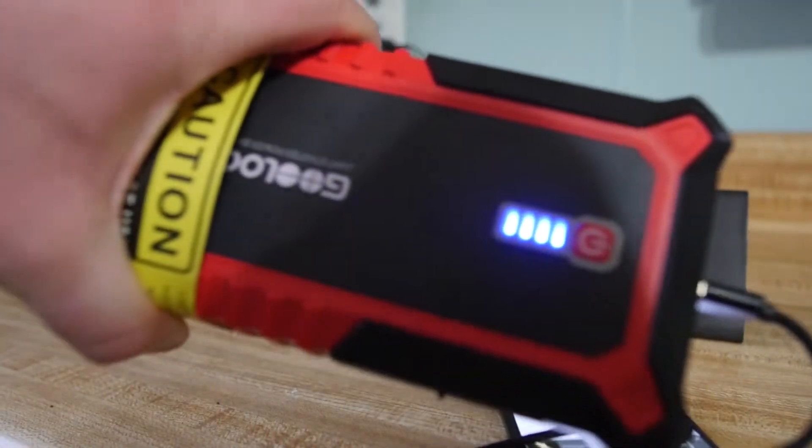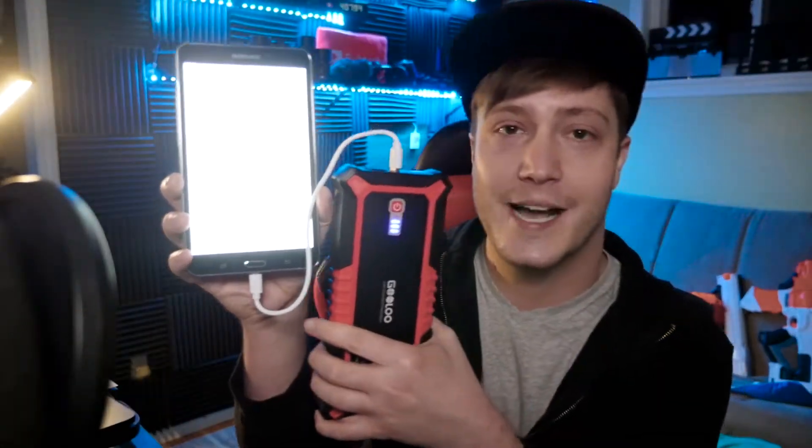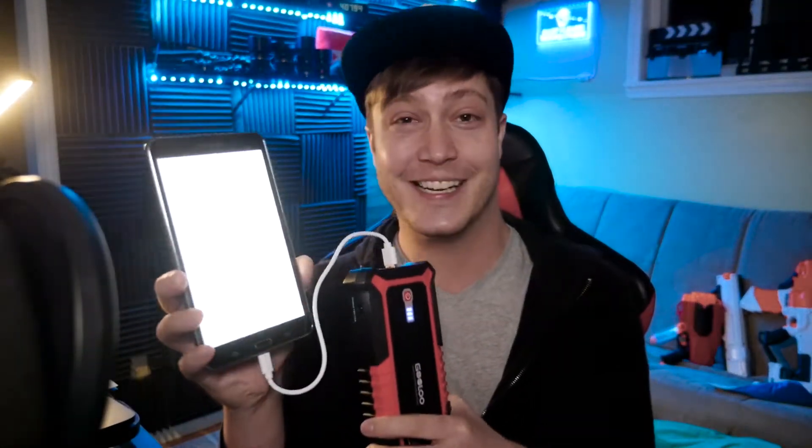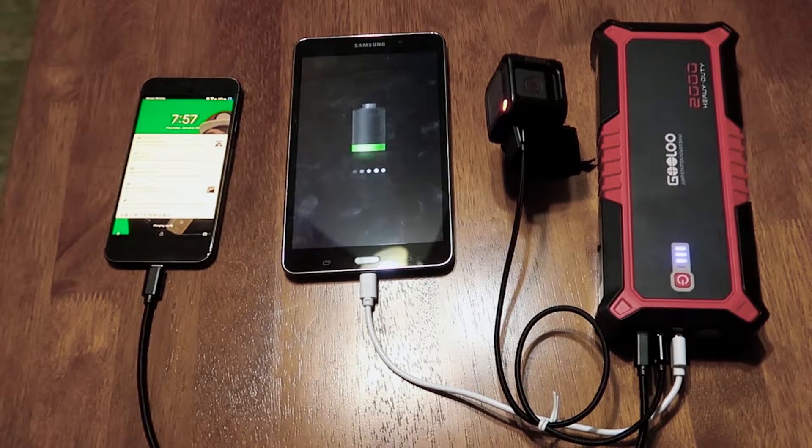It wasn't until the next day that it dropped down to three bars. I am using it now and it still has three out of four bars — I've used it quite a bit today. I've charged my cameras, my tablet, my phone, and used it the day before on my phone and a couple more times before that, and it's still at three out of four bars. That's crazy. Seeing how much charge my devices have gotten — charging my phone to a hundred percent, charging three devices at once, charging my tablet and cameras — it definitely makes sense that it has enough power to jump your car.